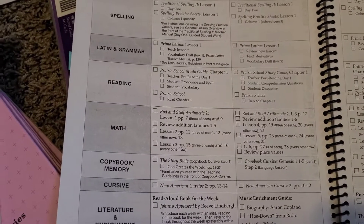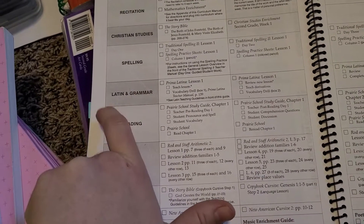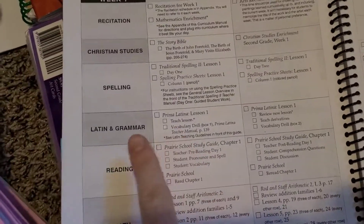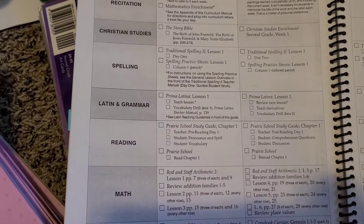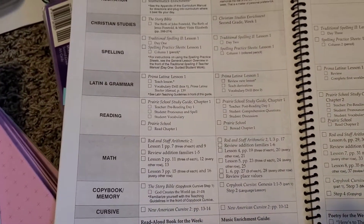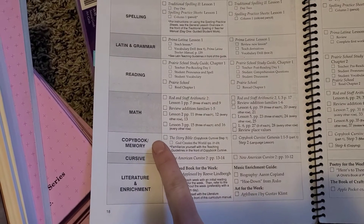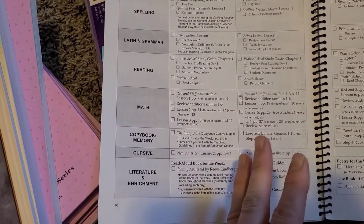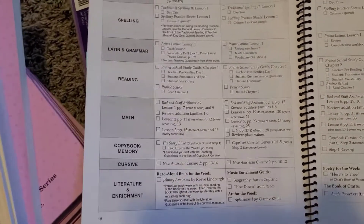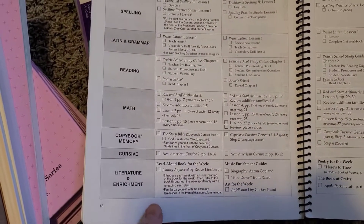Something different in second grade is Latin and grammar, which is so important — did you know that 60% of the English language comes from Latin? The English language has lots of Latin roots, so it helps you understand words and grammar better. Then of course there's reading, math, copybook and memory — they're memorizing Bible verses and copying them down, as well as poems and things like that. Then there's cursive, and by the end of second grade your child should be writing pretty much everything in cursive. We're almost there and he's doing super well with that.